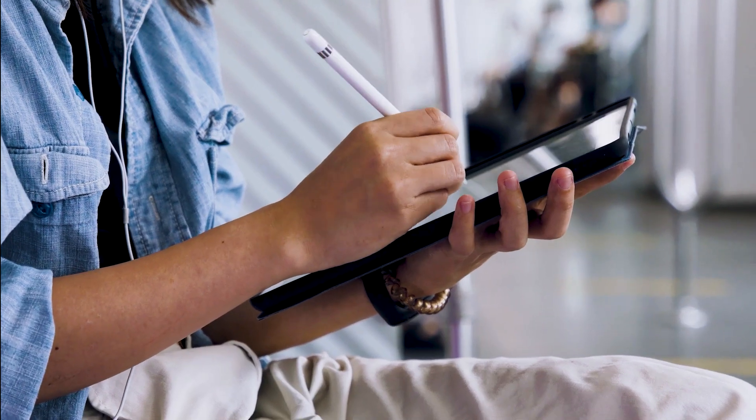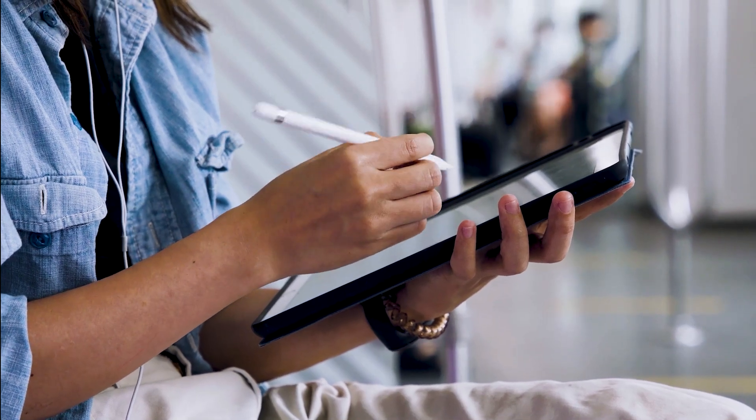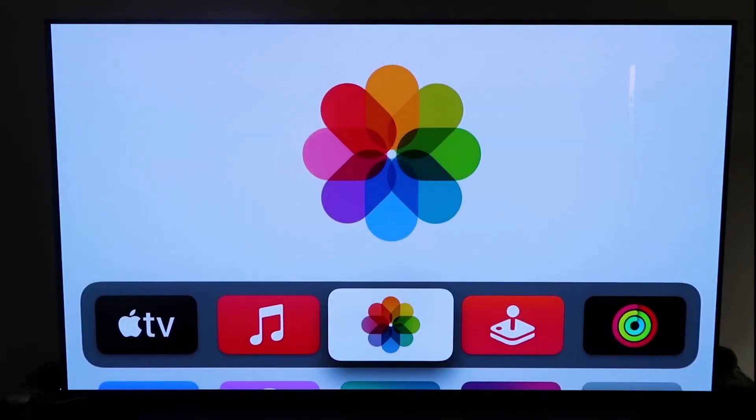The last way to mirror your iPad — and it's probably the easiest of the three but also the most costly — is using an Apple TV 4K. I'll use my iPhone to show you, but it works the same with an iPad. First, make sure you have your Apple TV 4K set up, gone through all the installation steps, and attached it to your iCloud account.